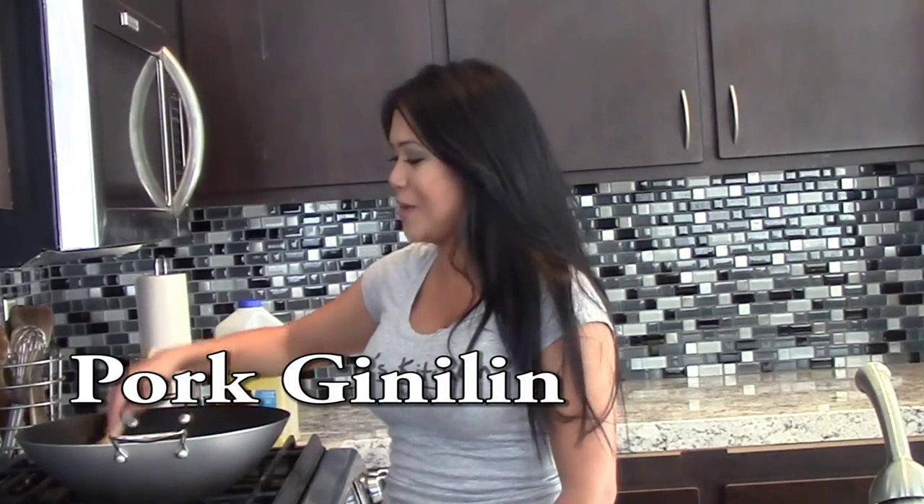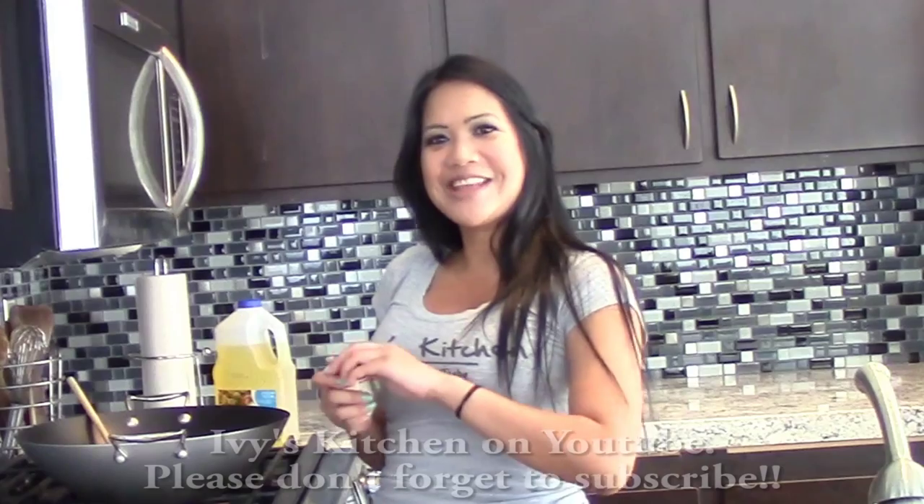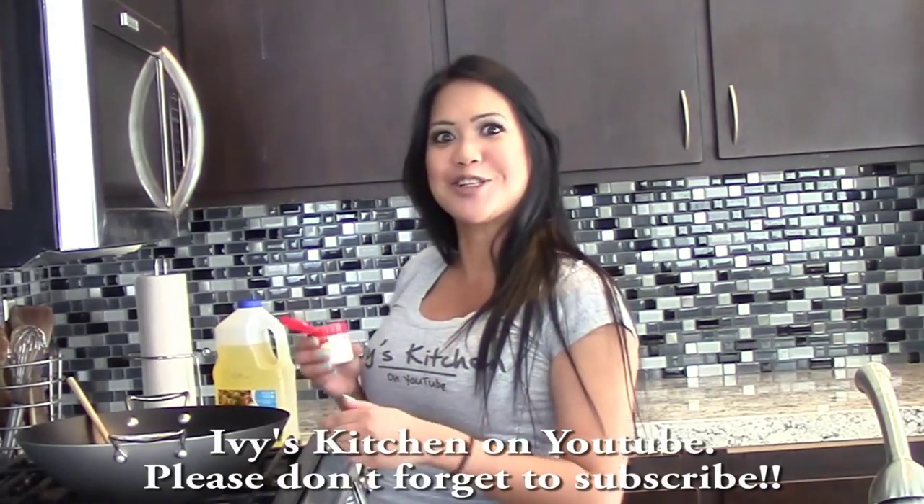This reminds me of the Filipino version called pork giniling — I'm not sure if you've had that, but it's ground pork mixed with red bell peppers and some other vegetables. It's not as spicy as the Thai basil version. And now I'm going to add just a dash of white pepper.